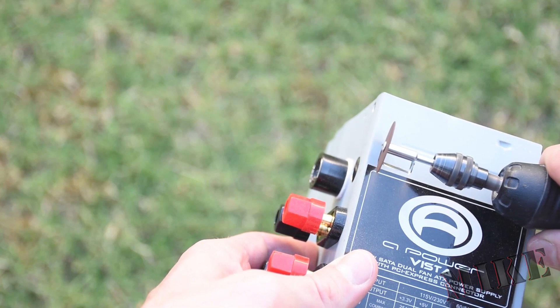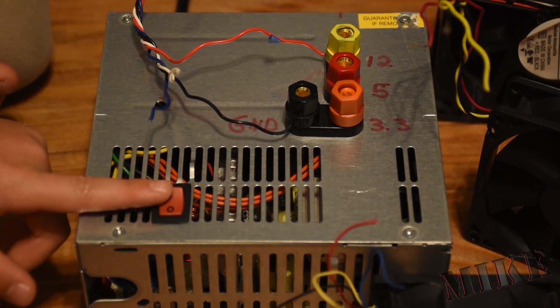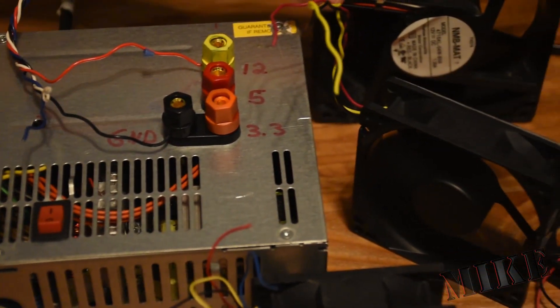I cut a hole in the side of this power supply for this little slide switch, and on this one here I was able to punch out some of these little vents to jam this rocker switch in, and it just clicked into place nicely.